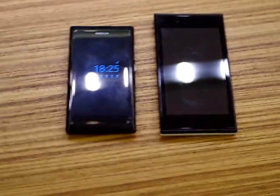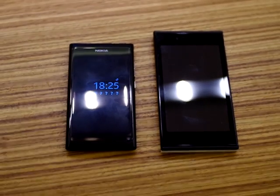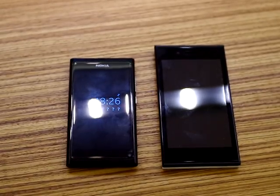This is Timo from Jolla Tides. We're just doing a quick hands-on comparison between the Nokia N9 and the new Jolla Sailfish handset.